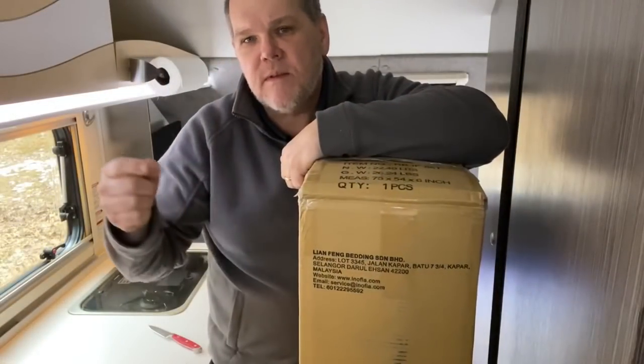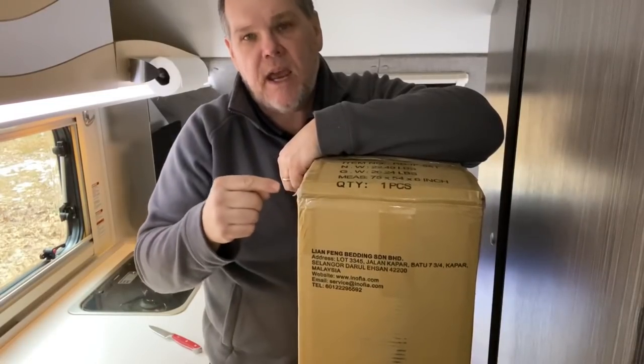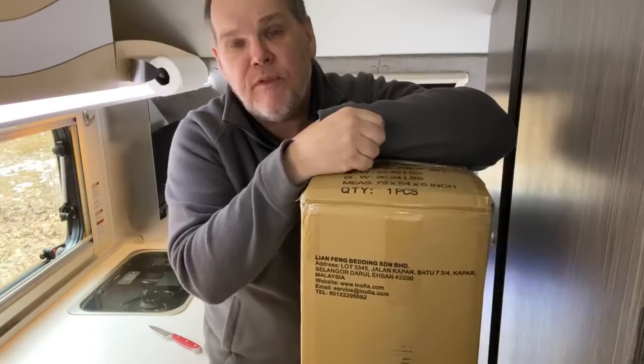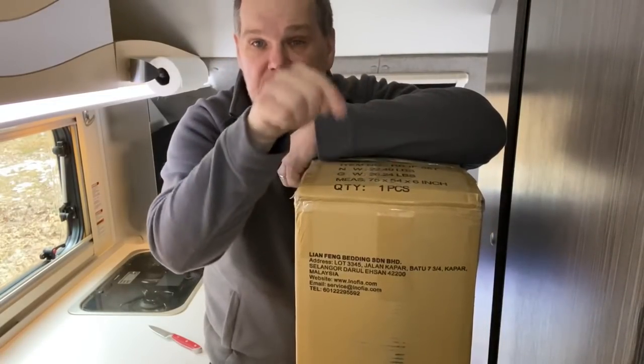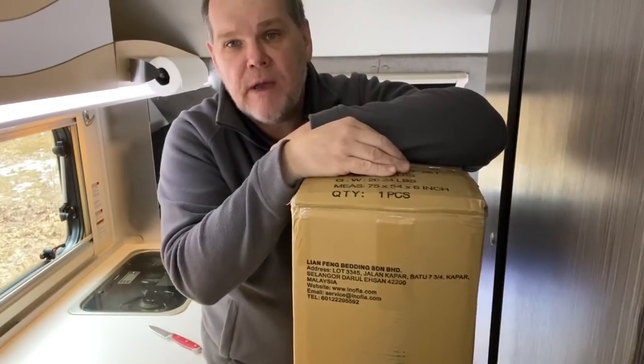First thing we need to do is remove the old cushions and begin the process of setting up our new mattress. This is our new mattress. I ordered it on Amazon and it is a memory foam mattress from a company called In-Ophea. I'll put the link down in the description for this video or you'll be able to find it over on our Amazon shop.